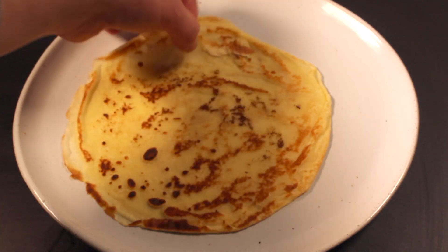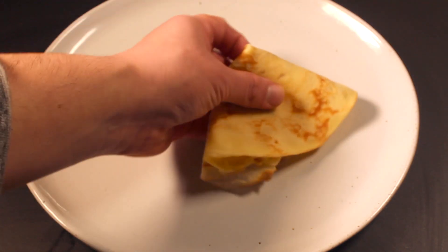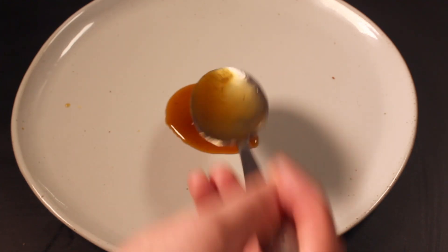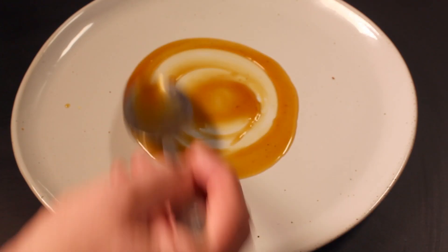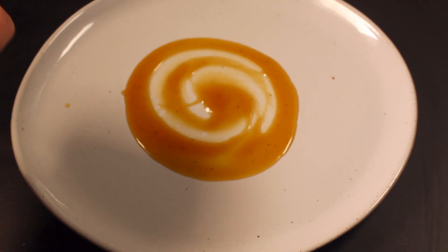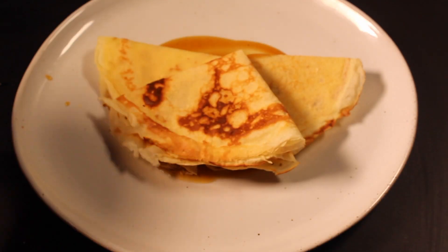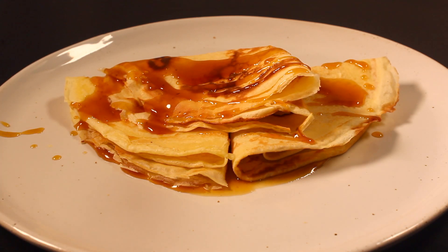Let's assemble the dessert! Fold your crepes over twice to form these cute triangles. Then spread a small puddle of your sauce in the center of the plate. Top with your folded crepes. Now you can go crazy with that sauce as much as you want — careful though, it's sweet.